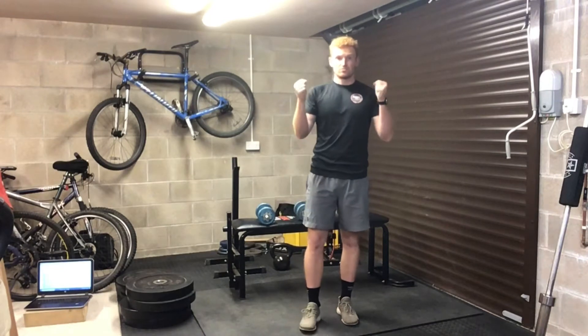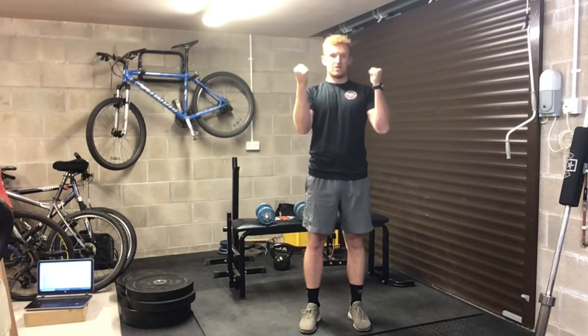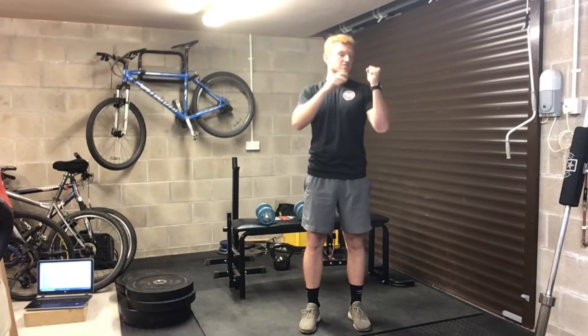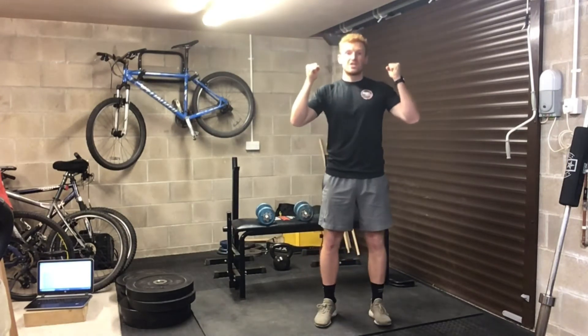For personal preference, I prefer neutral grip. So neutral grip is like this — that's pronated, that's supinated — we're looking for neutral. Thumb pointing towards you.